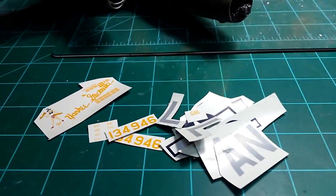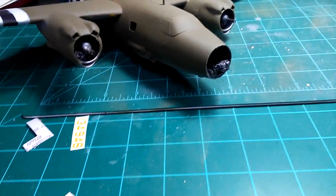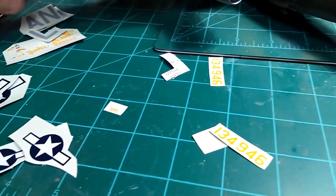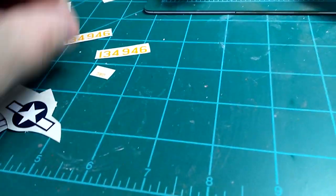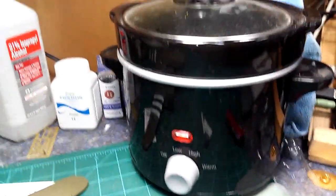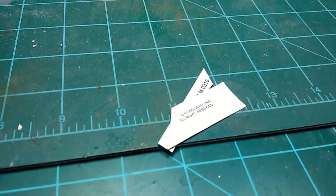I've cut everything up. I'm going to move them over here and organize them a bit into what's what. Even though these are pretty old they look to be in pretty good shape, but we'll try our way with them. The water is getting warm but it's still cold. Here are all the cutoffs from the decal sheet — I'm going to use those to test with.